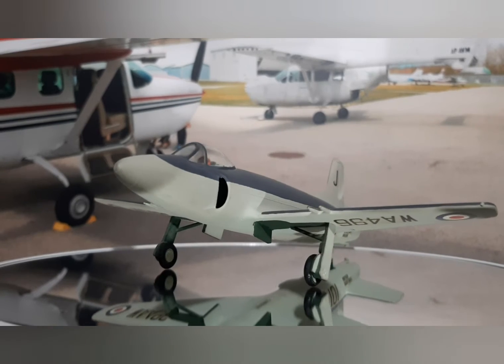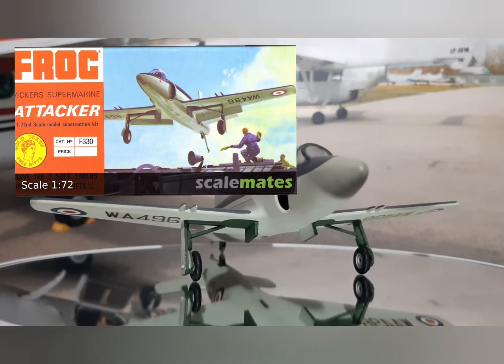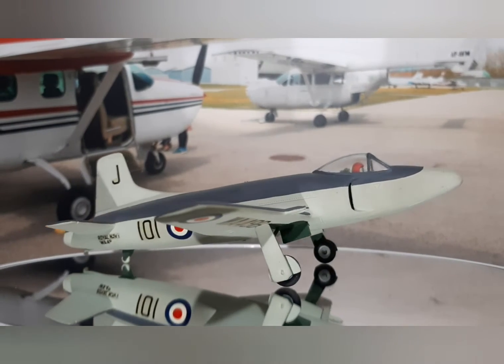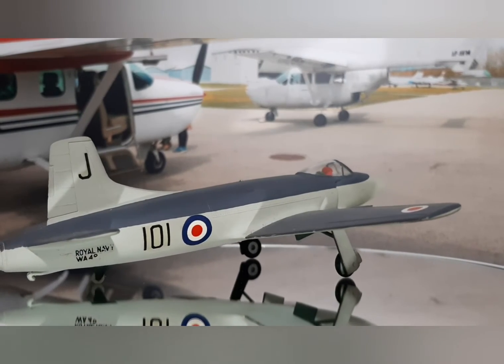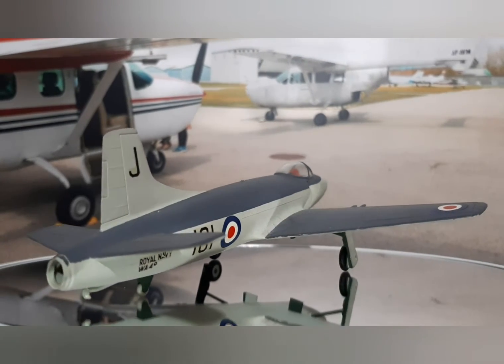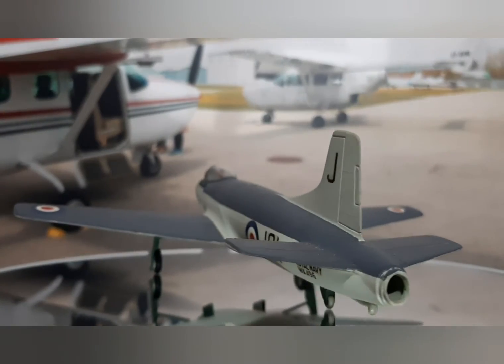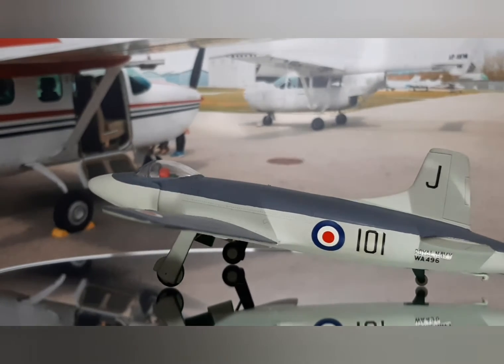The model you're looking at is an old FROG kit from the 60s and 70s. It's always been built and displayed in Royal Navy colors. I got this model about 20 years ago, and since then I've wanted to turn it into a Pakistani aircraft but just never got around to it.